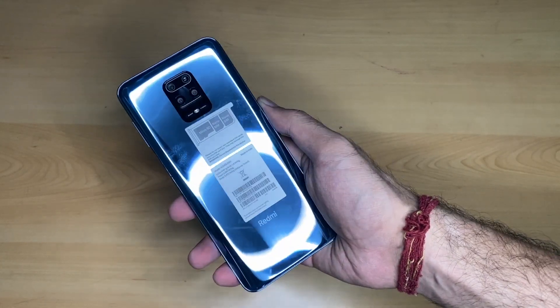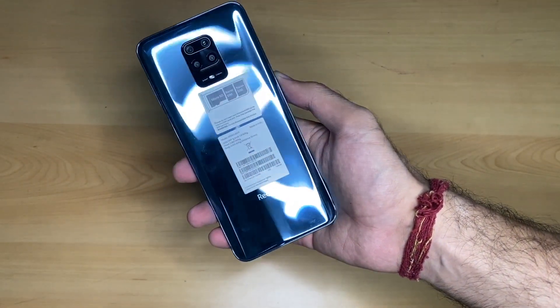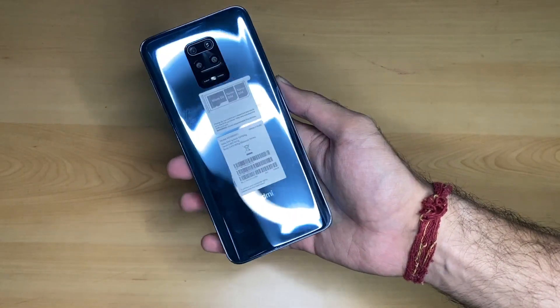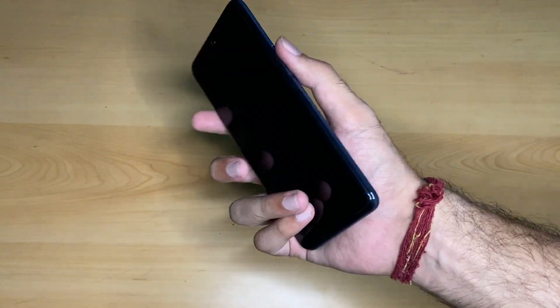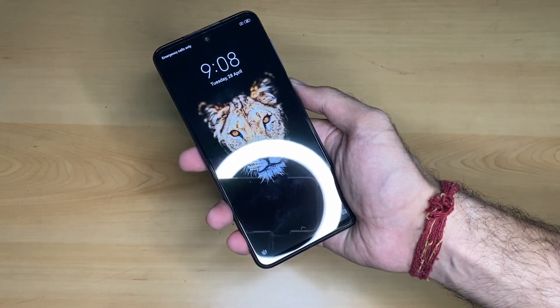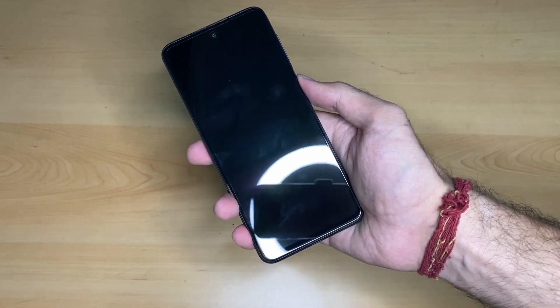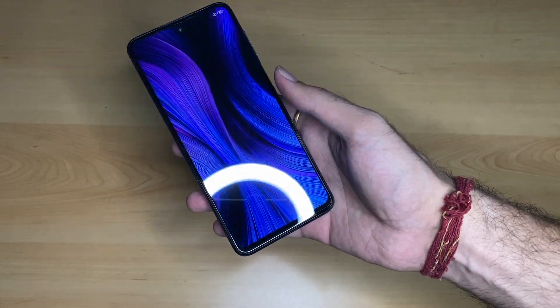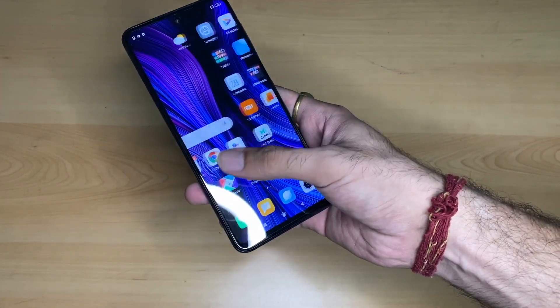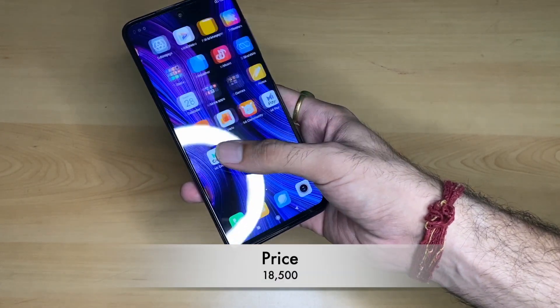This is the Redmi Note 9 Pro Max smartphone, which comes with P2i coating making it splash proof. It also supports NavIC and other positioning features. The price of this phone is ₹18,500.